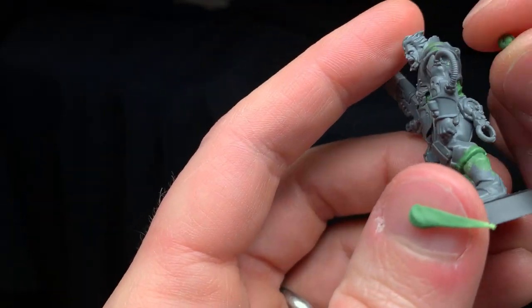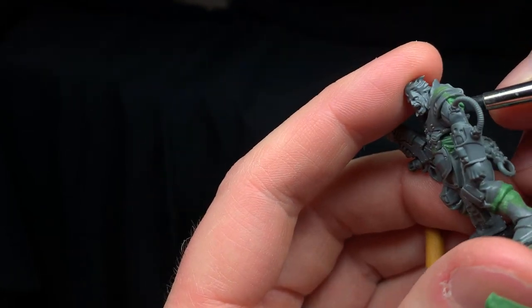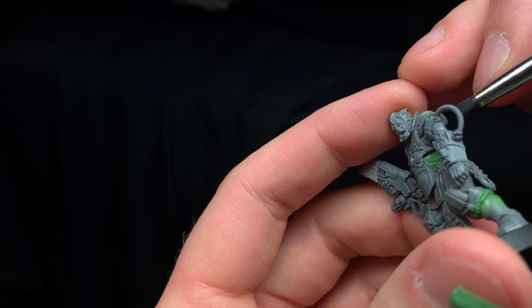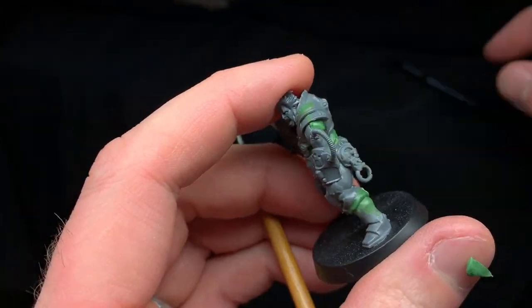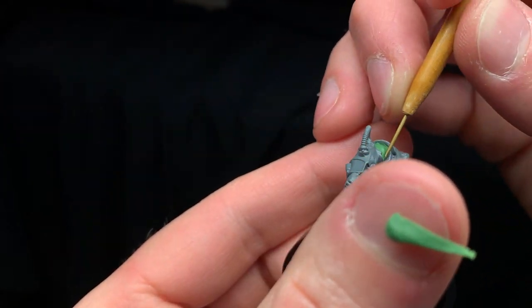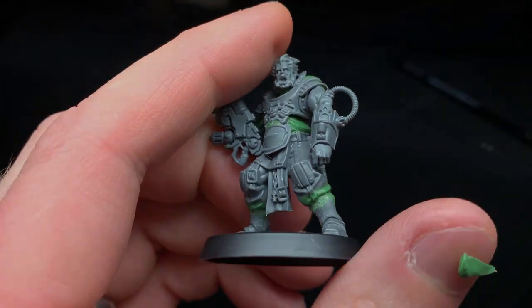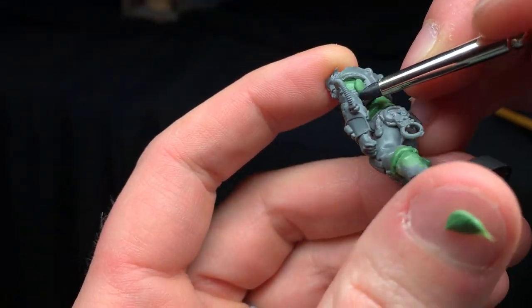Most of my videos focus on sculpting the entire miniature — whether you're a professional or an amateur, that's really been what I've shown off the most and tried to instruct people. But the fact is one of the best ways to get started with miniature sculpting, and frankly it's how I got started, is with converting miniatures.